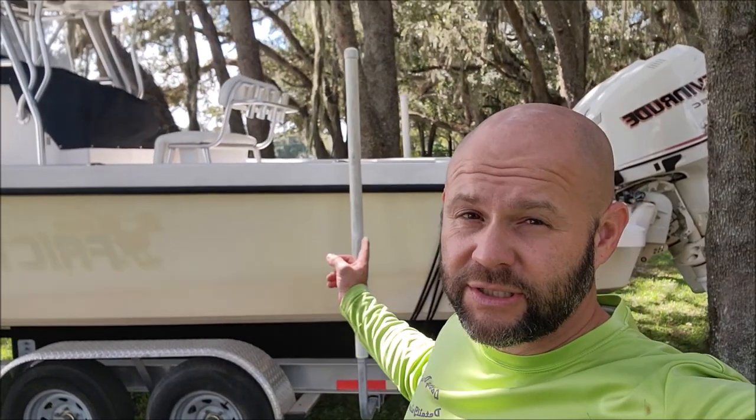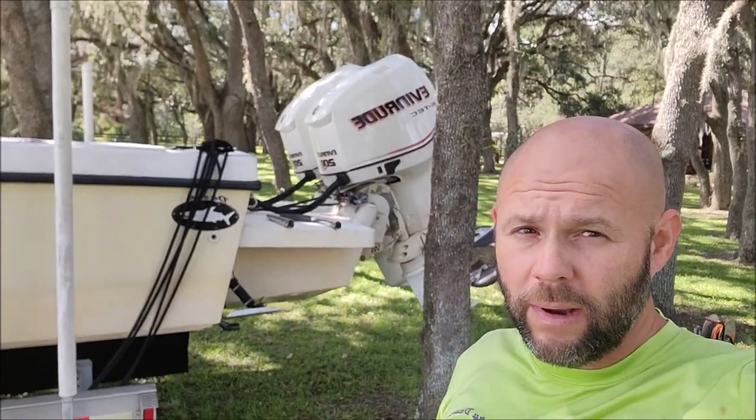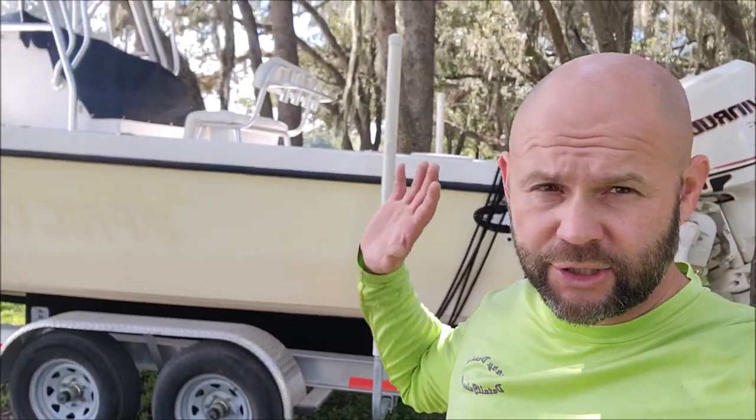Hey guys, Gary Dean, detailjuice.com. This is a Dusky 256 behind me. We're about to scrub her down, get her all polished up and ceramic coated. We're going to use Elite Master Coat Pro.